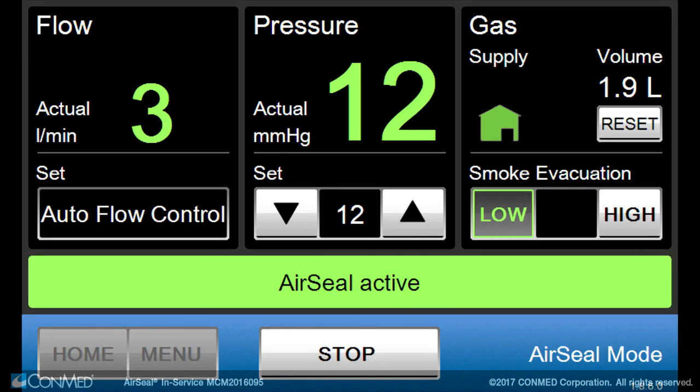Once air seal mode is active, the flow rate is set to auto flow control and the smoke evacuation can be set to either low at 3 liters per minute or high at 8 liters per minute.